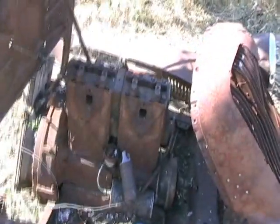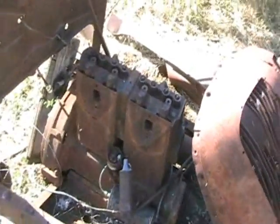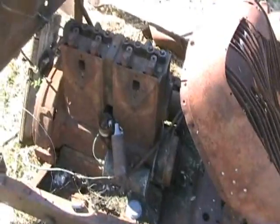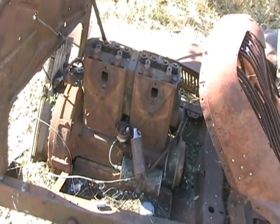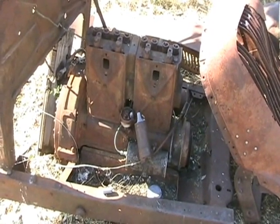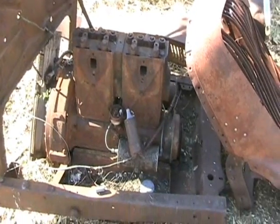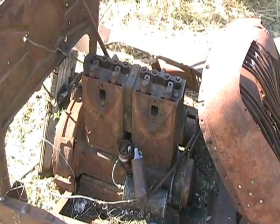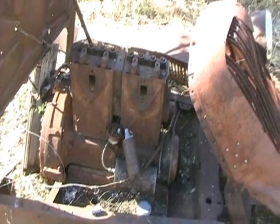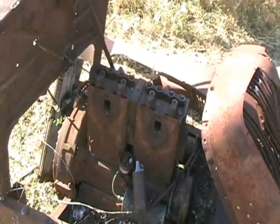I don't know if I ever really filmed this or not. What this is, is a pre-1929 Chevrolet — I don't know if it's a '28 or '24 or '25, somewhere in there. Chevrolet came out with the six-cylinder in 1929, and that's like the engine in my hot rod.